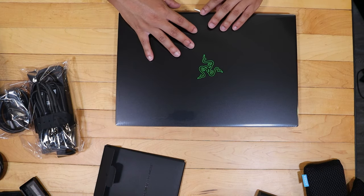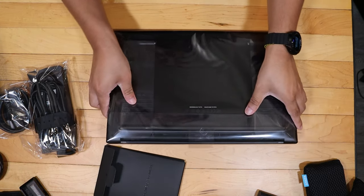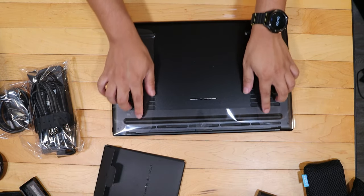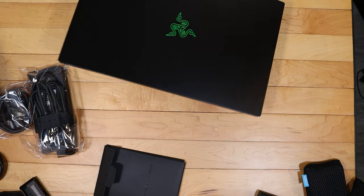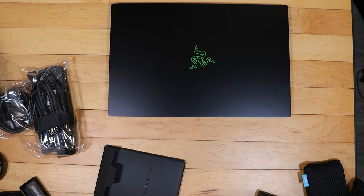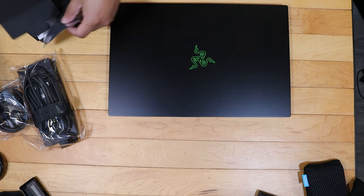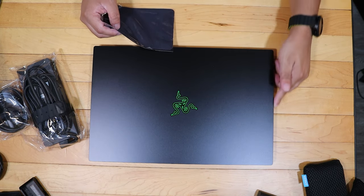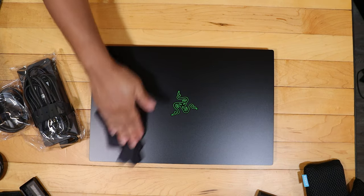I'm going to take this and remove the plastic wrapping. Let's just take a moment to hear this plastic wrapping. So here we go. Okay, so there it is — super quick, super simple. And here is the laptop itself. I'm going to go ahead and wipe it down with the microfiber cloth because I did get some fingerprints right there. It's supposed to be fingerprint resistant, but it's kind of still a fingerprint magnet.